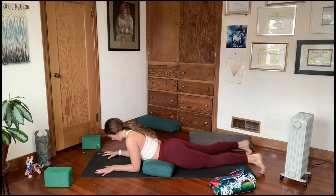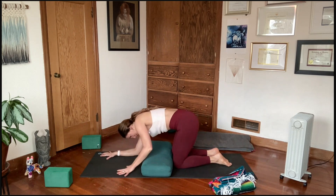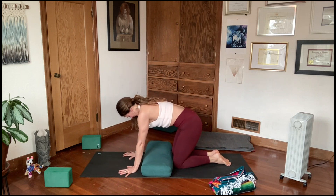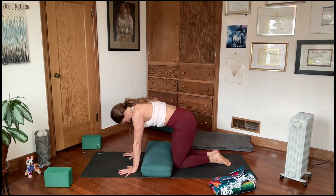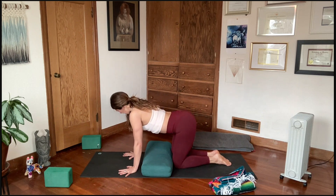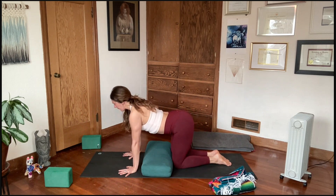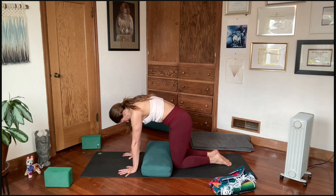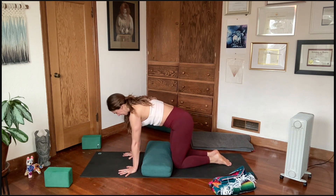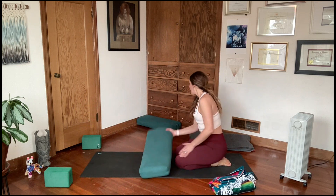Everyone release. Press up to tabletop and take a few rounds of cat and cow. If you came all the way into Dhanurasana with both hands binding the ankles, that's a pretty deep backbend, so give yourself a little time to unravel out of that. One more cat-cow, and then a nice forward fold passive release with some hip work.